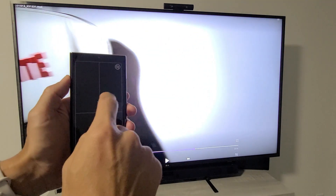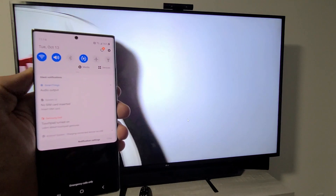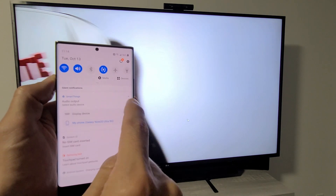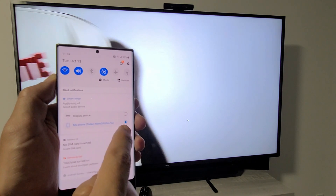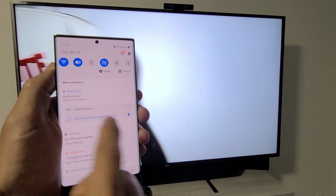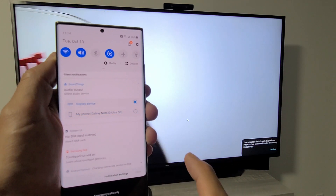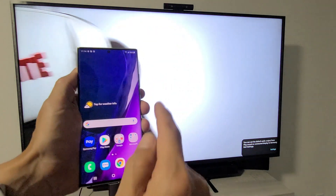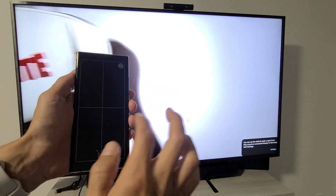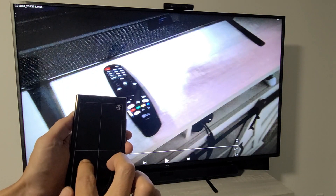Scroll down to Notifications, and you'll see where it says Audio Output. Tap on that. By default the audio is set to your phone. If you want it to come out of your TV, select 'Display Device' up here. Now let me replay that video using the touchpad.